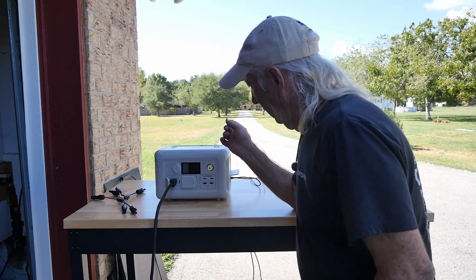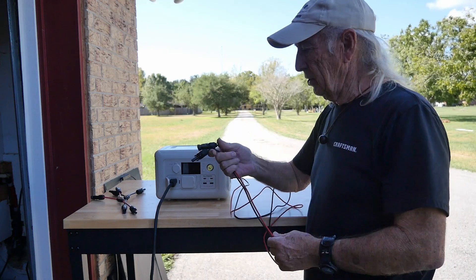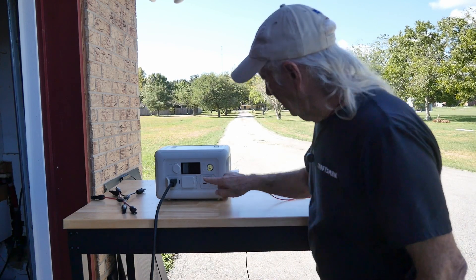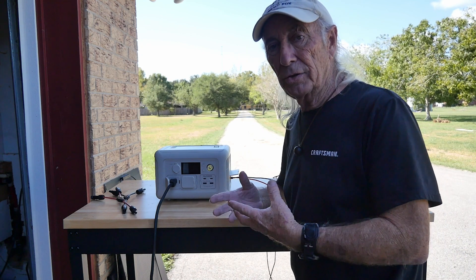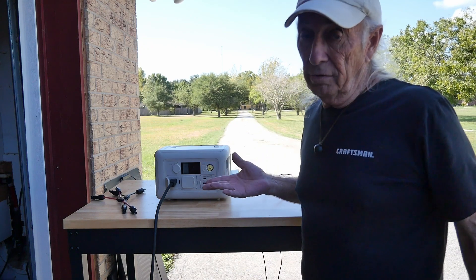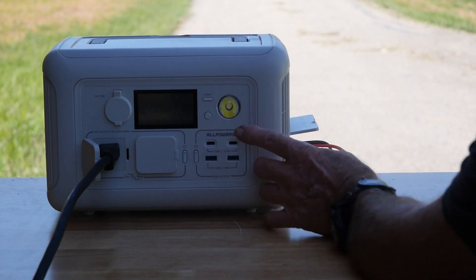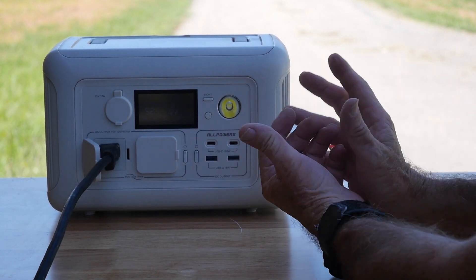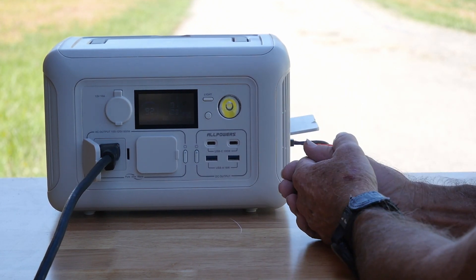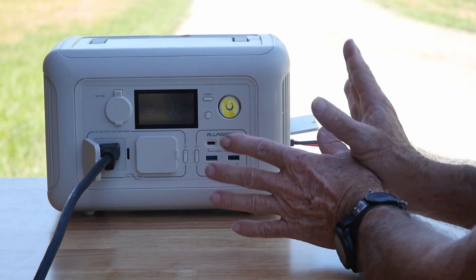I'm going to wire up these two solar panels in series at 24 volt to the charger, back to the station, then take a reading to see the input. Right now the two panels — 100 watts each — are wired in series, coming in at 24 volt, and we're showing 91 watts input from the two panels.